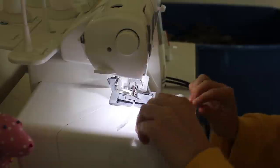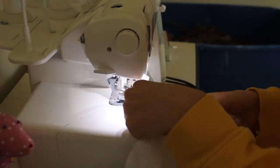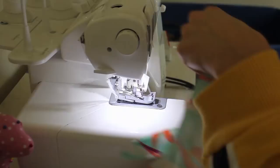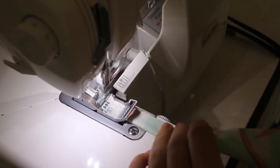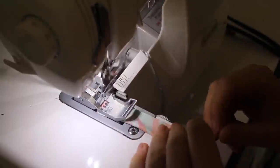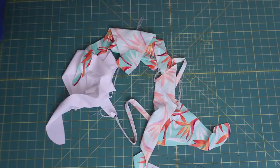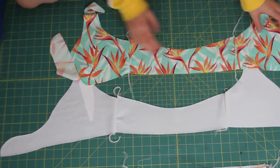I'm using my Baby Lock Evolution serger. A lot of you asked what sewing machine I have — I love my serger but I feel like I was kind of ripped off by the salesperson. I have some recommended sewing machines and sergers linked in the description, and I may even put a video up about it.